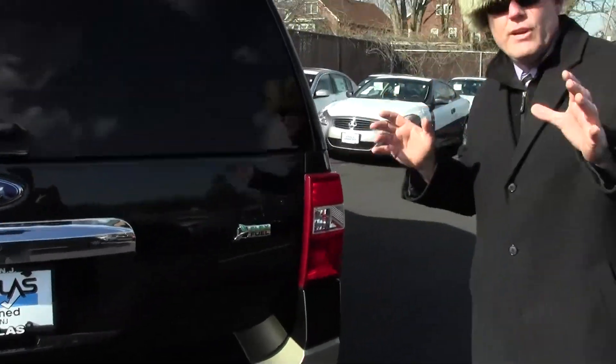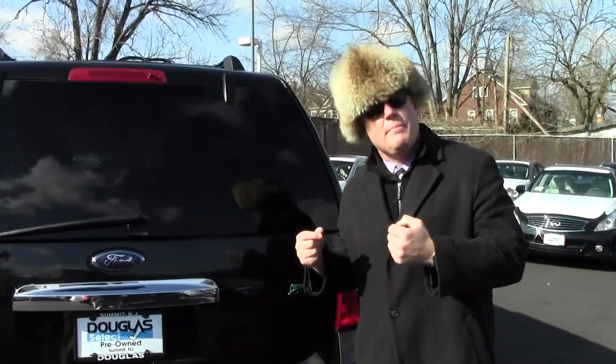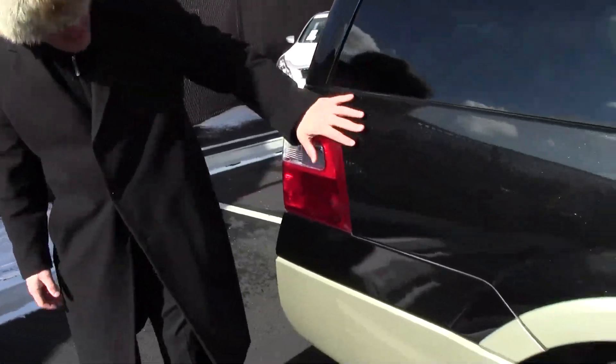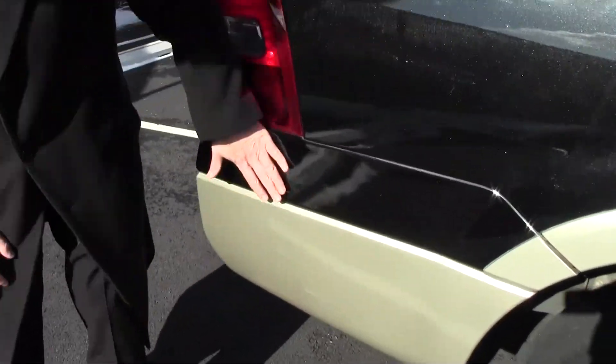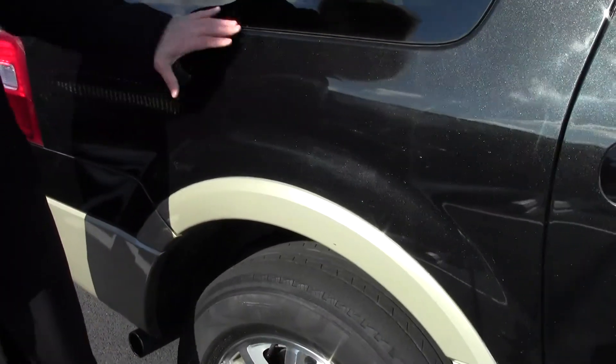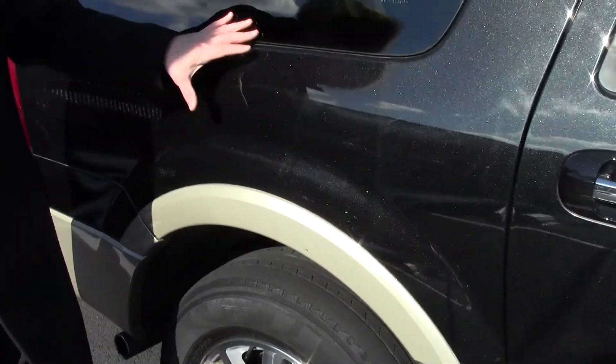Now we're going to spin it around so you can see the other side — the passenger side in the sunlight. Let's start with the rear corner. It's in excellent shape. No dents, dings, or scratches anywhere. Again, some dust here and there. I hope it shows up well on the camera for you, but it's in outstanding condition. No problems here.